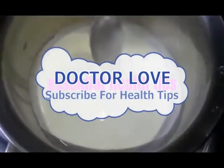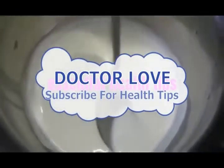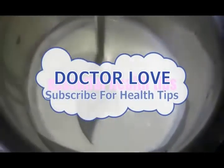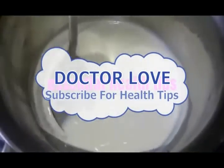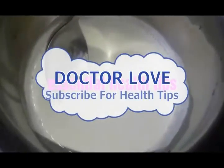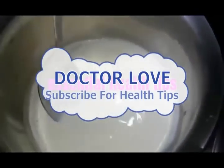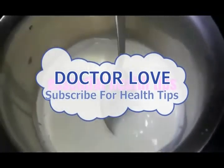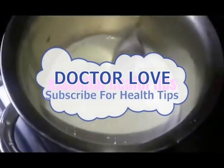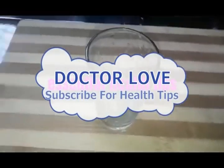A few years ago I thought it was a good idea to show you a little bit. Please visit our website at www.Estatutips.com. Please like, comment, and subscribe to our channel. This is the glass.